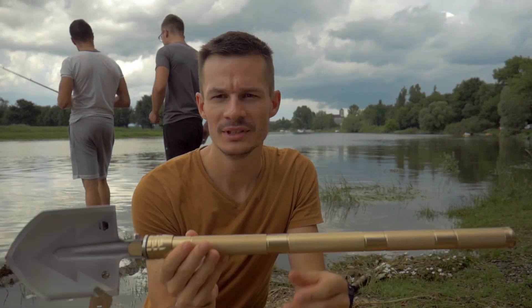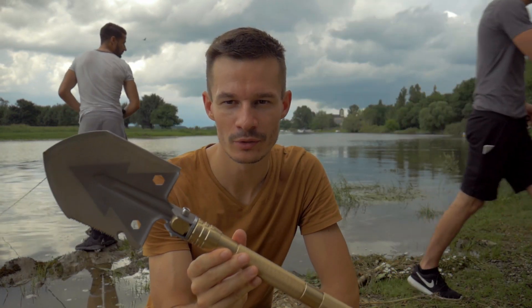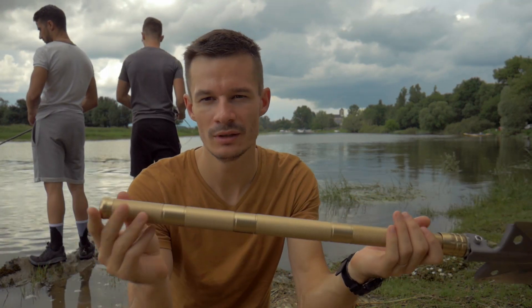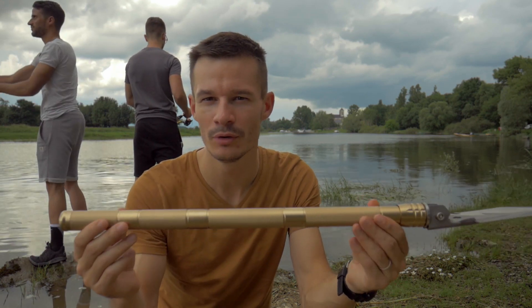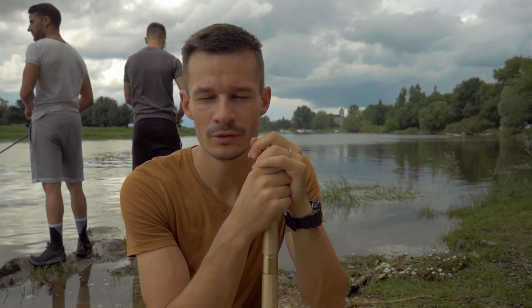En bilan de cette petite pelle, fonctionnalité première irréprochable : on peut creuser, couper, trancher sans souci. Ensuite, tout ce qui est petits plus : le couteau-scie, la boussole, le fire steel, le marteau brise-vitre et le tournevis — ce sont des petites choses en plus qui ne sont pas forcément très efficaces, mais qui peuvent dépanner. Voilà pour cette pelle Waterfly. Je vous mettrai le lien dans la description.